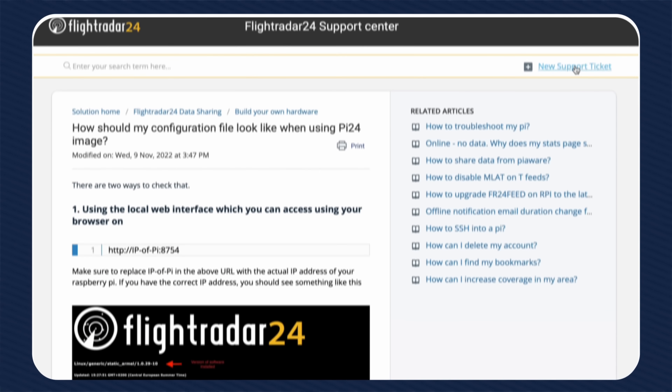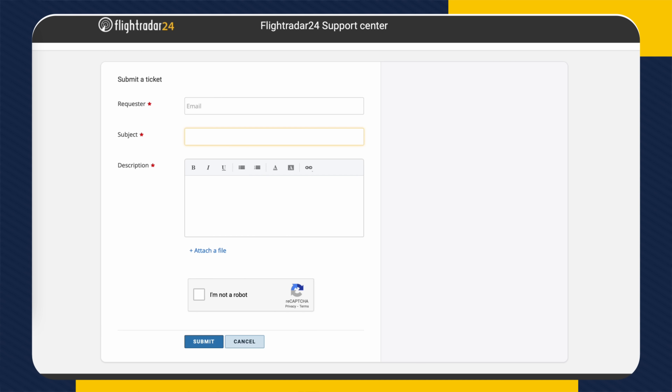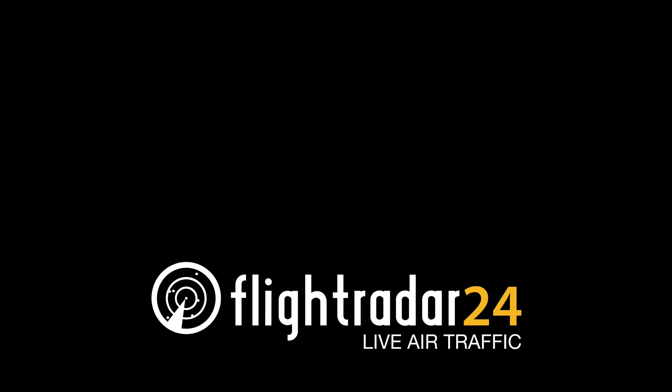And that's it! Once your feed is online, you'll receive an email from us with instructions on how to activate your complimentary Flightradar24 business subscription. If you run into any issues, you can always contact our support team at support.fr24.com. Welcome to the Flightradar24 community!